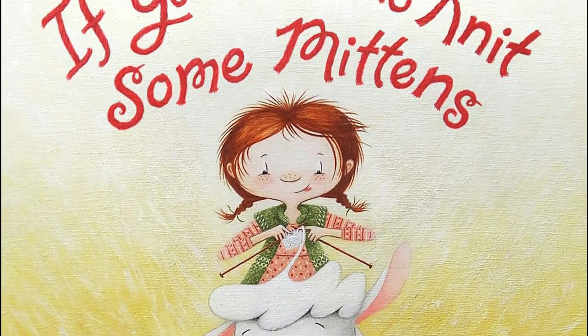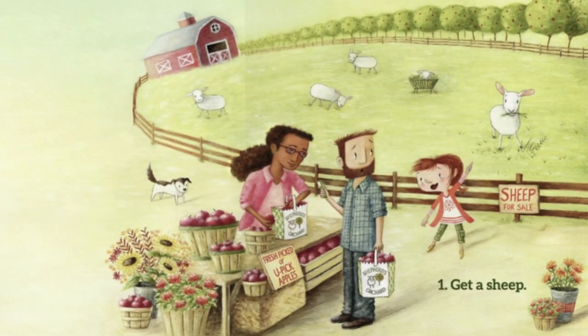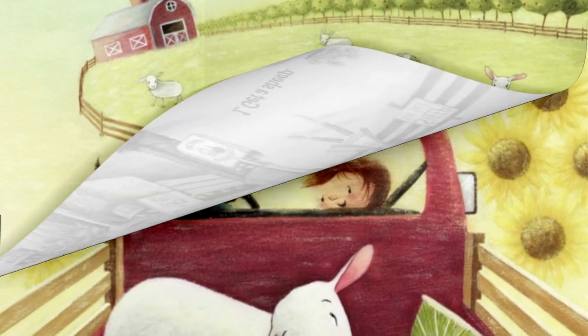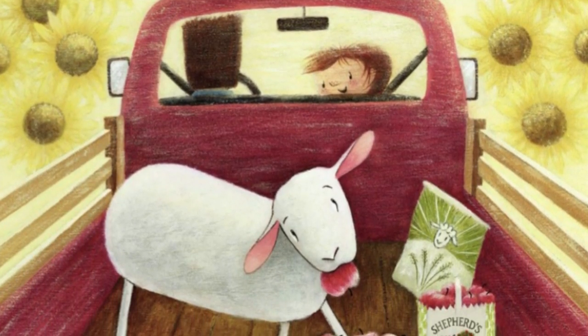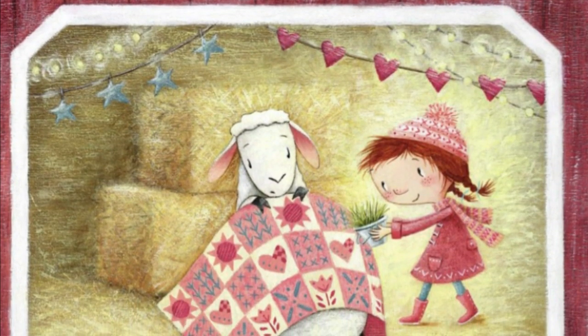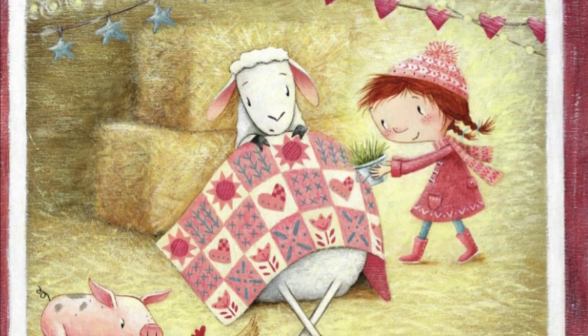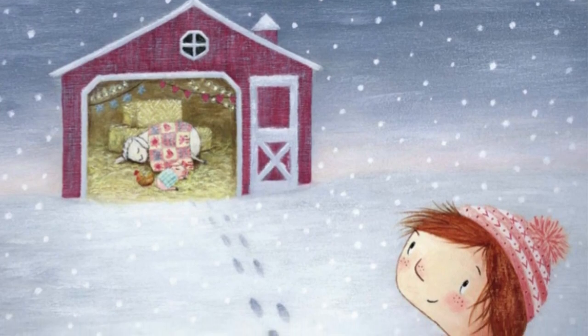If you want to knit some mittens — 1. Get a sheep. Seriously. 2. Keep her warm and well-fed through the long, chilly winter. Wish for mittens.